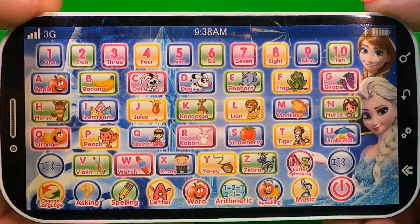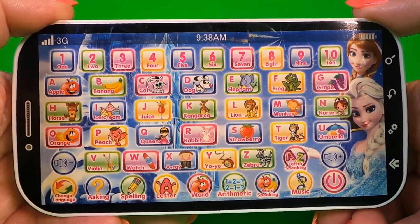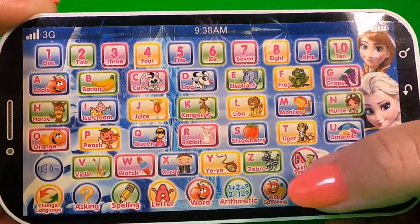This fun toy has lots of features so that you can learn numbers 1 to 10 and also the alphabet from A to Z. Let's check out A to Z letter speaking.